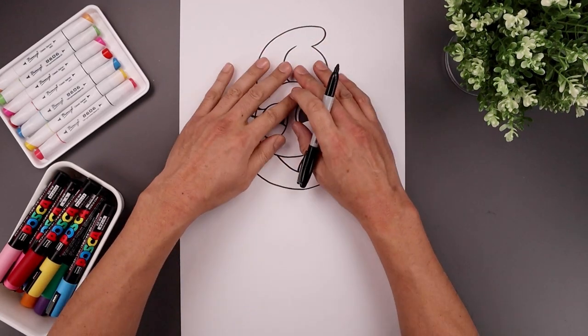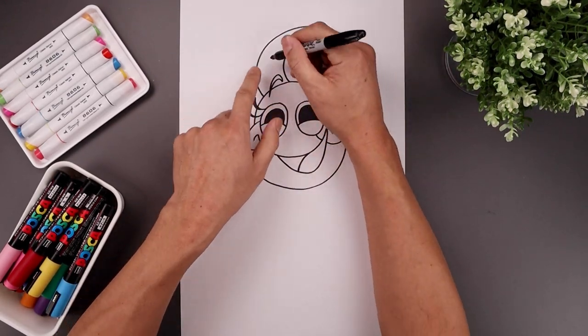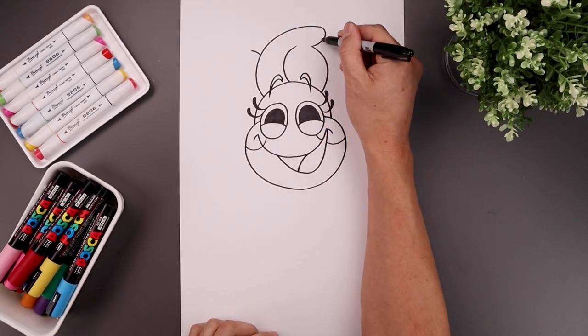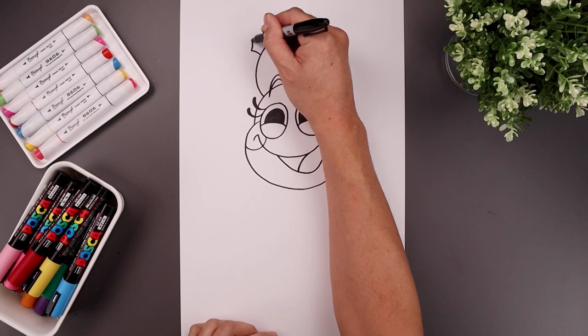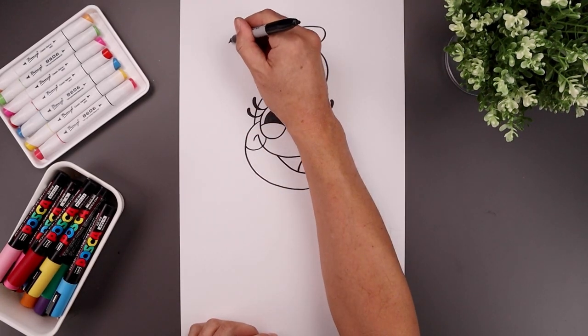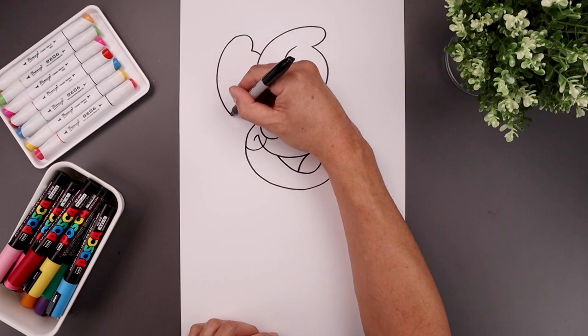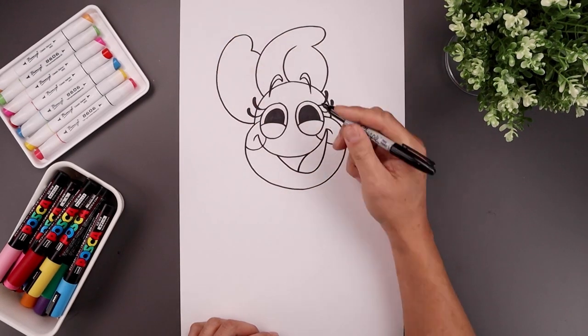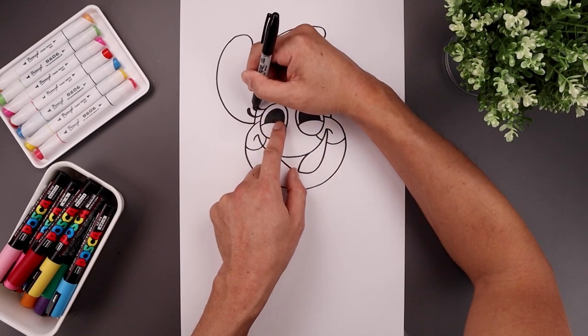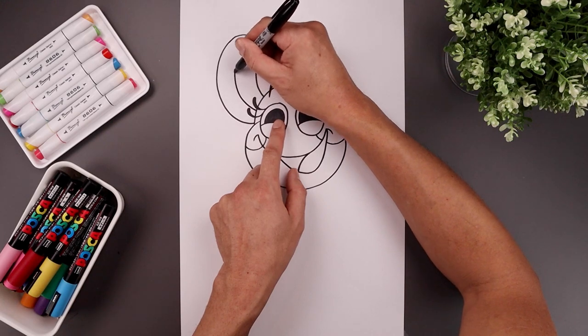Now with that center petal in place, we're going to start layering the others in behind. Let's start on the top left — bend this up and out. Just like we did up here, curve this up, bend this down towards the side, come all the way around, and bend that in towards the side of the head. Let's add that seam, starting from the side of the head, going out and bending that up.